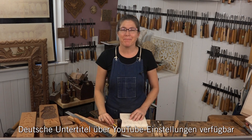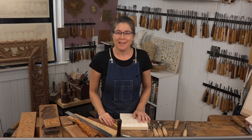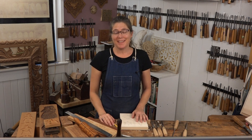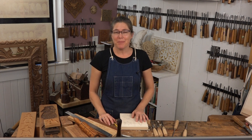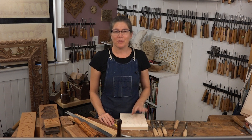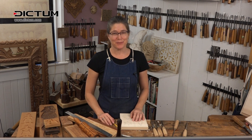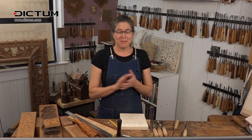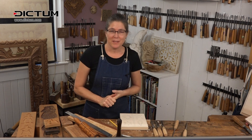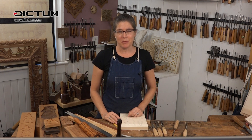Hi, I'm Mary May. I have a wood carving studio in Charleston, South Carolina, and I've been carving nearly 30 years. I've also had opportunities to teach around the world, even at Dictum in Munich — that was a real honor to be asked to go over there and teach. What I'm going to do on this video is show you how to carve traditional Springerle cookie molds.